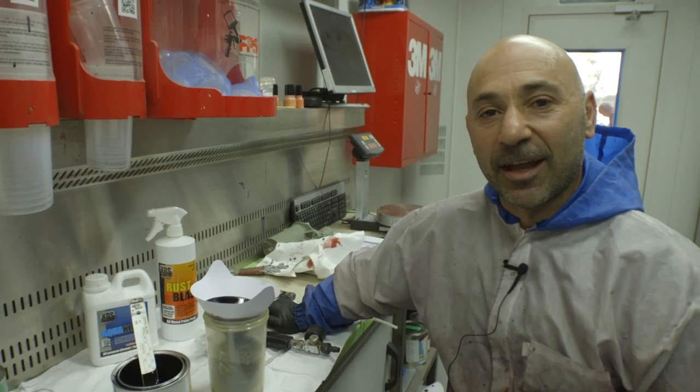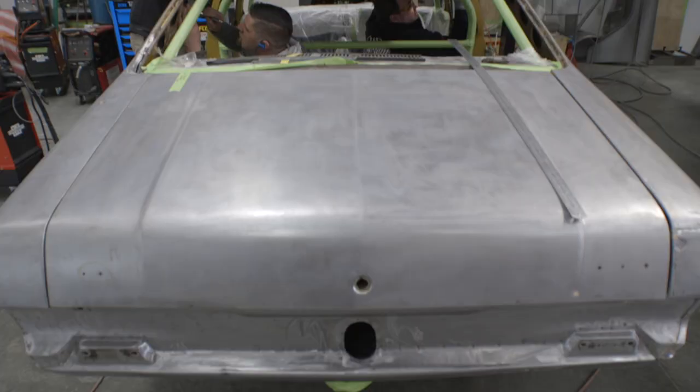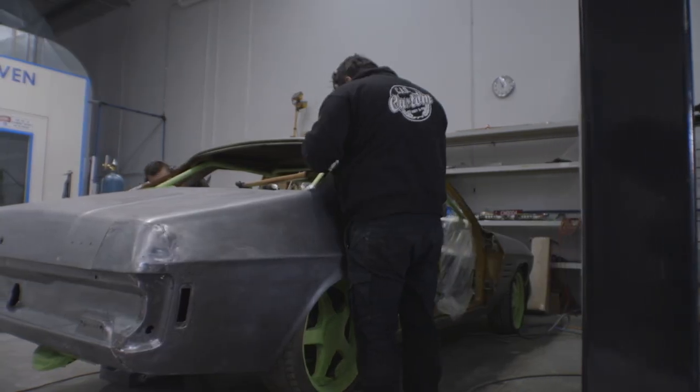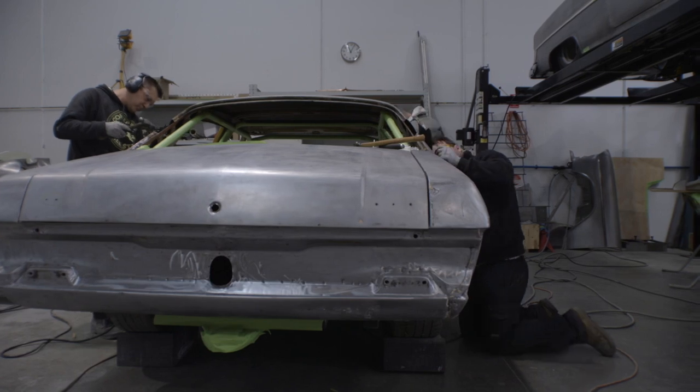Hey guys, it's Carmine from CAD Custom, Melbourne Tullamarine. We've got a HQ GDS 4-door in the build. It's a really nice street car that we've had brought in.